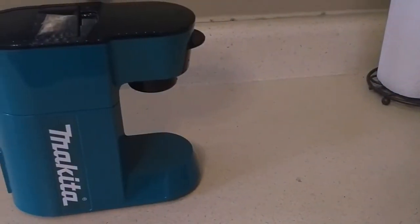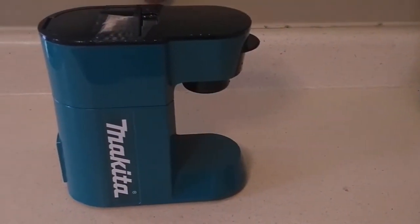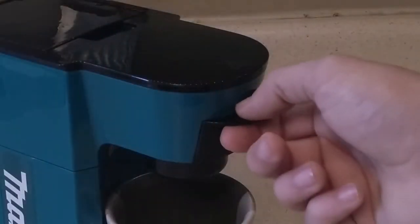Are you at a job site often, going camping, or just tired of waiting in line at the coffee shop? That's where the Makita Coffee Maker comes in.